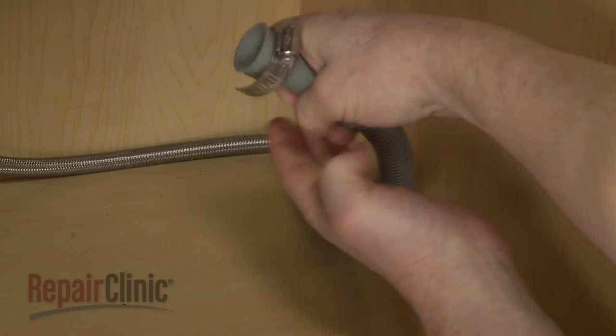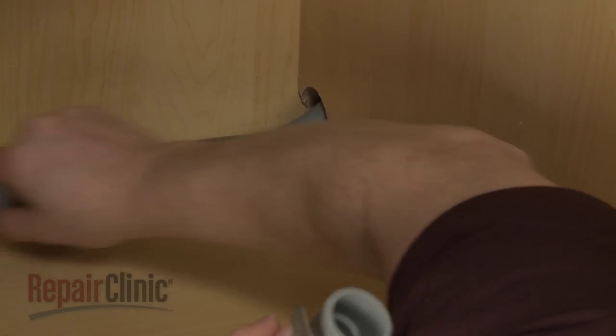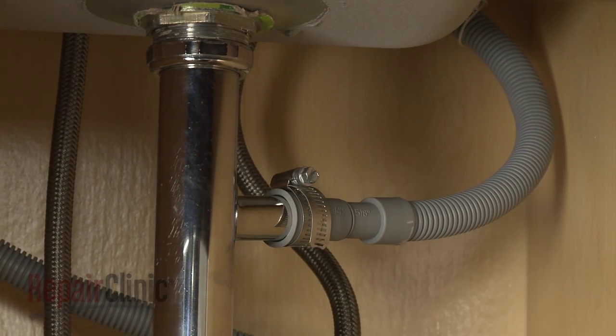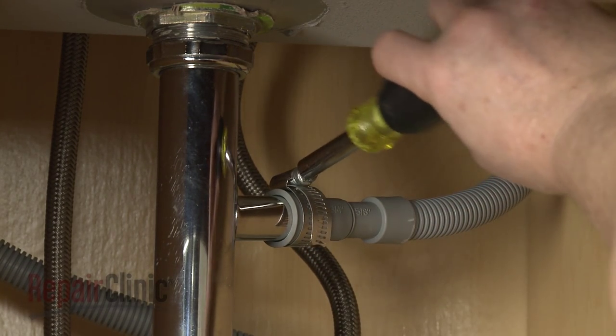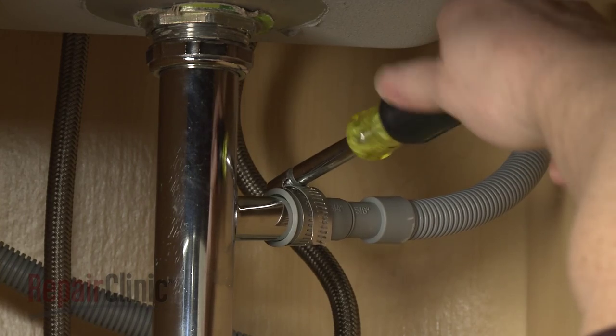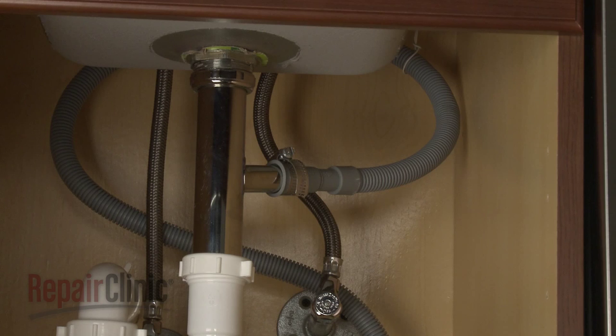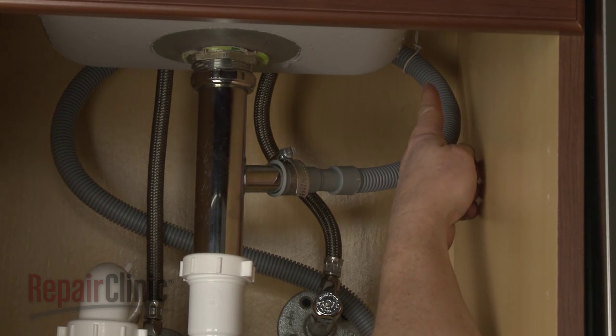Feed the drain hose through the cabinet and connect it to the sink drain or disposer. Make sure the hose is elevated above the connection point.